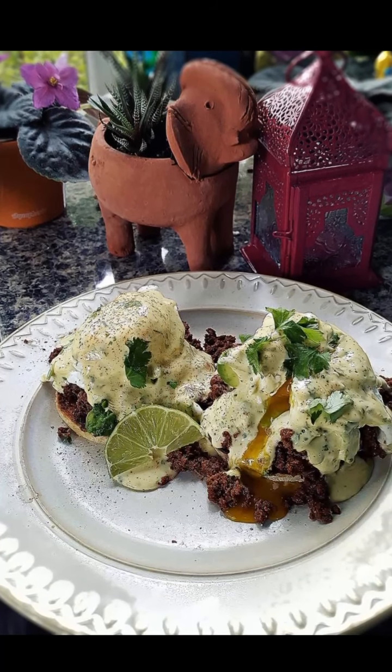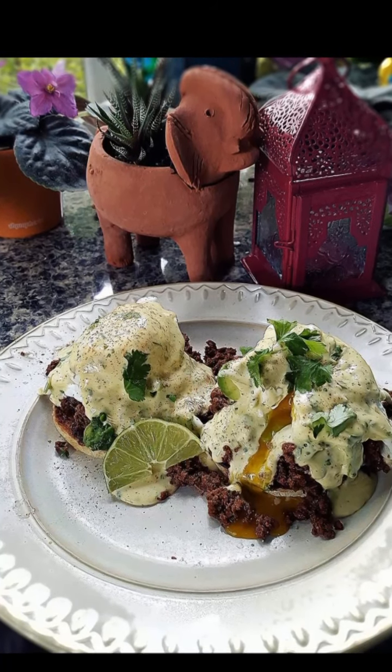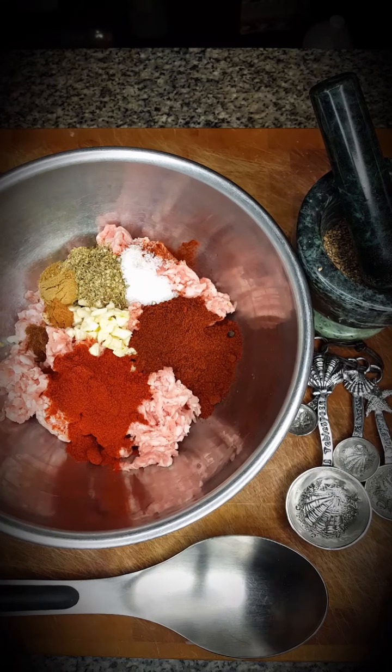We eat brunch on Sundays, and today we're having chorizo eggs benedict with a creamy cilantro hollandaise sauce.